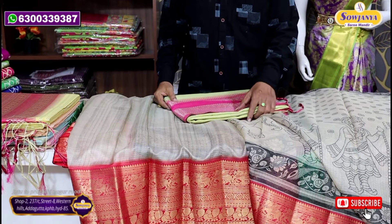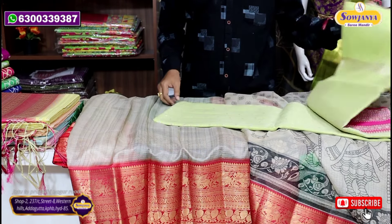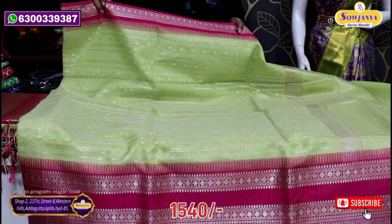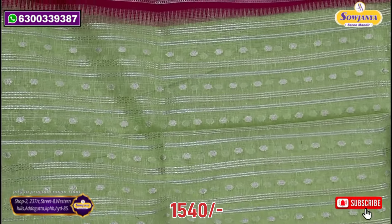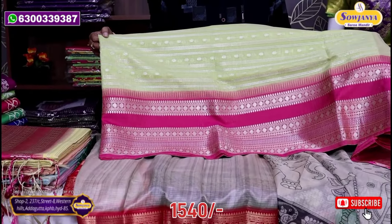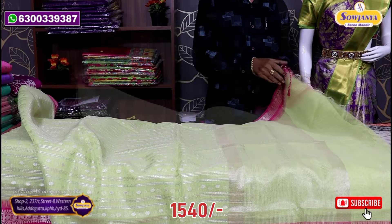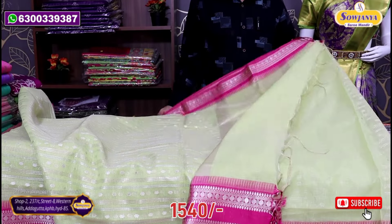Next is a linen jute and tissue style. The original price is 2200, after discount it is 1540. This is a nice jerry border with pink color. It also has a middle part with boota style check. This is the main border — a lengthy border. It is very simple with jerry tissue. This is a plain blouse.